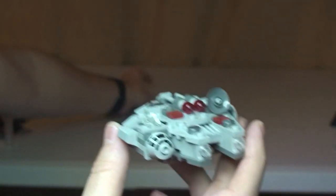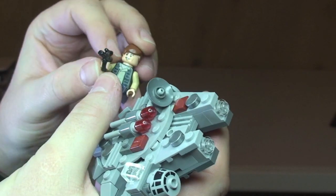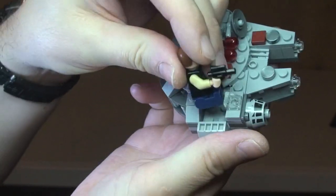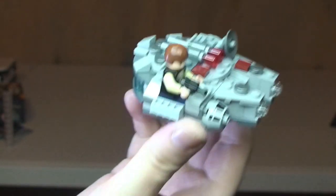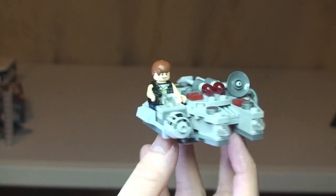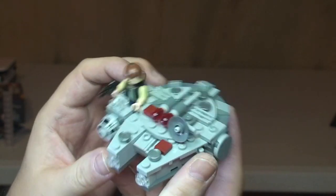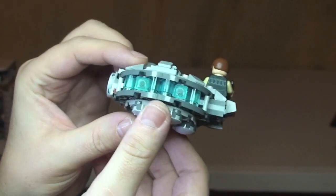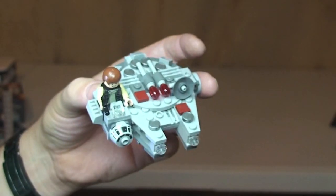The other thing we can do is Han Solo can be seated on this — there is a slot here and he just simply sits in there like so. So there we now have the Millennium Falcon being piloted by Han Solo. That's pretty much it — I think again, great little Micro set. I really like it. I don't know what I'll think of all the other ones — I'm yet to get those — but first impressions: pretty cool.